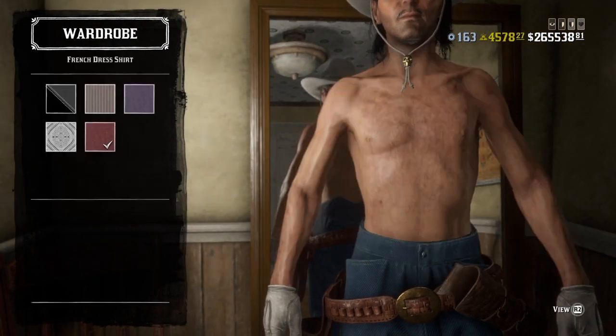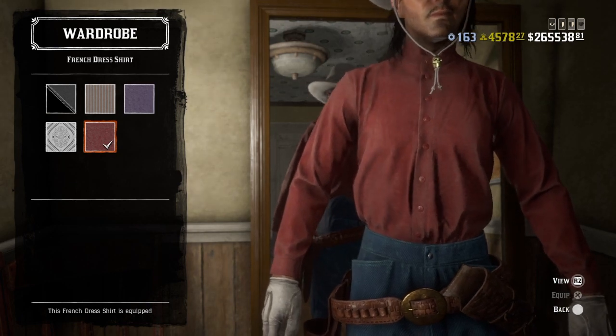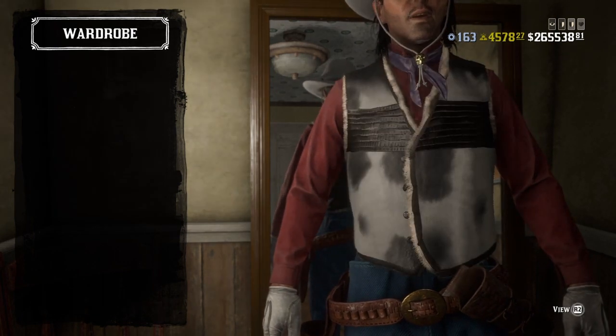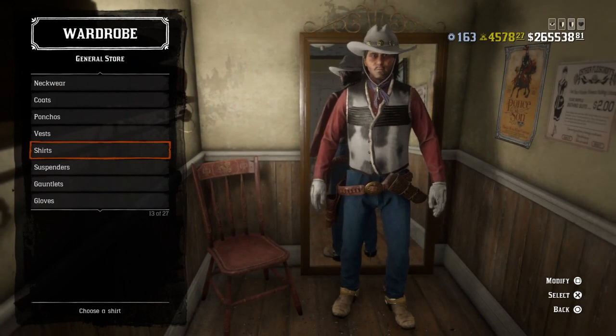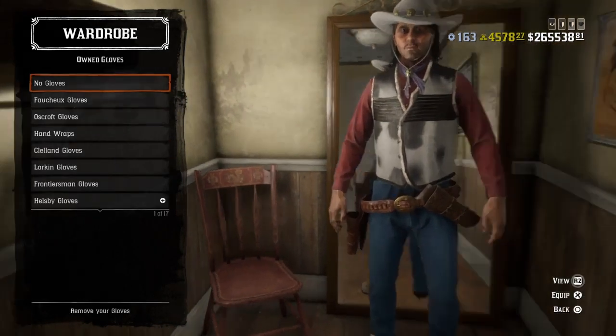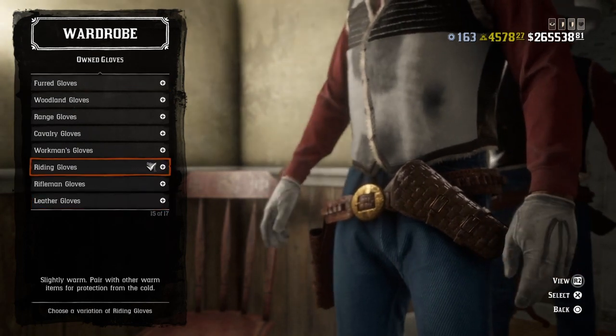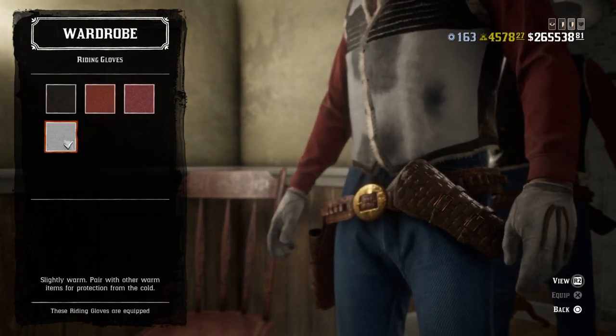For shirts, I used a French dress shirt in red. No suspenders. For gauntlet gloves — same thing, in some of the photos I've seen them without, but I've also seen them with gloves. So if you want to add the gloves, just use the writing gloves in all white.